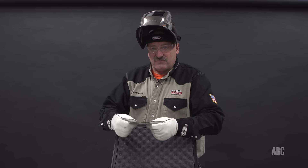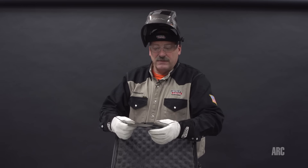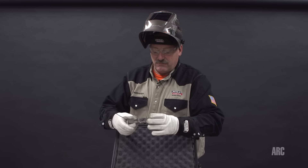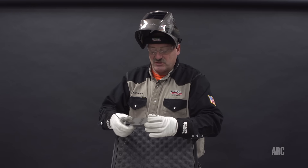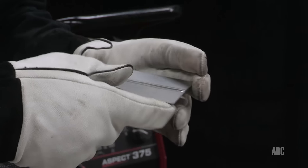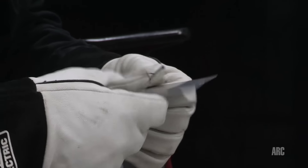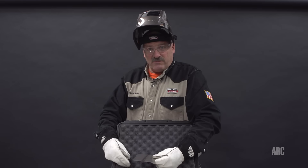Cleanliness is very important. Wipe the parts down clean before welding. Use acetone with safe procedures — safe gloves — and be careful when handling acetone. Wipe the parts down with acetone, remove any oil from fingerprints. Generally, separate titanium from other operations. Use clean gloves that have only been handling clean titanium. That'll do it for another Arc Magazine Master Class. I'm Carl Hose — thank you for watching.